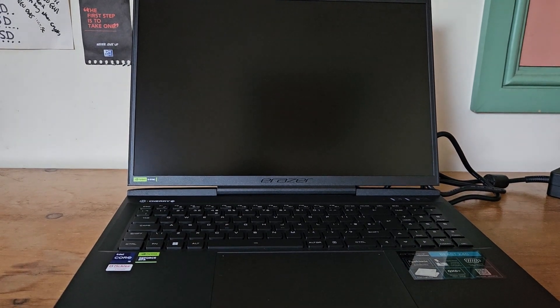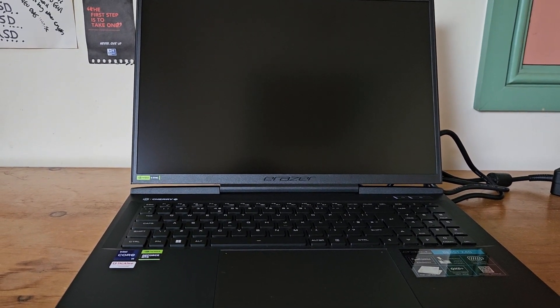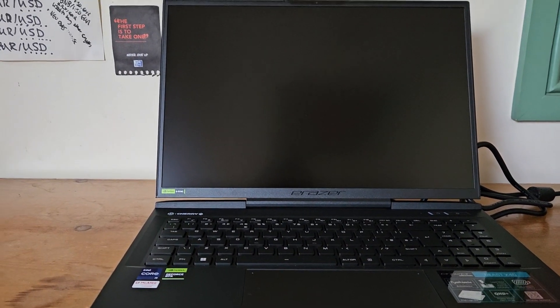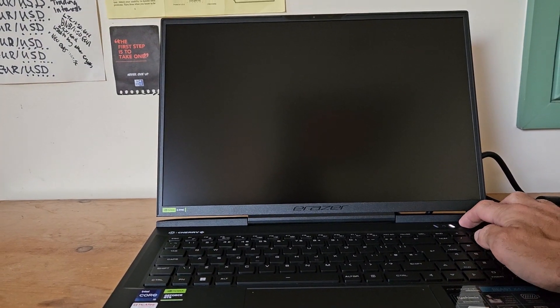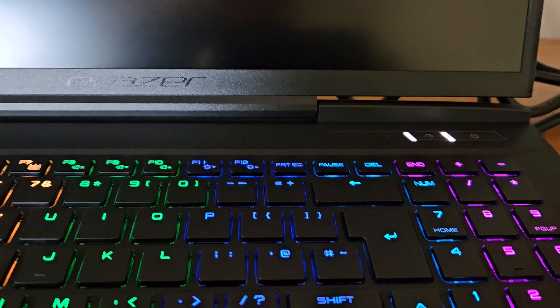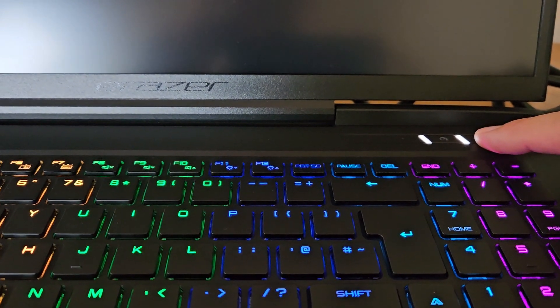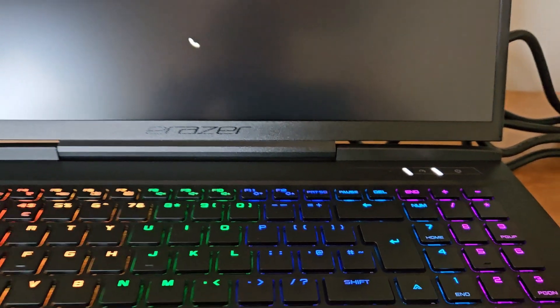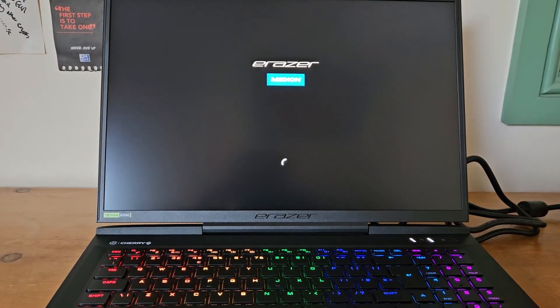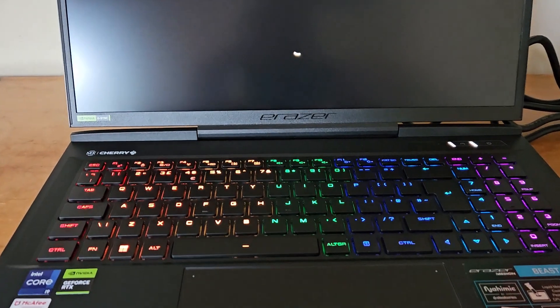I've just charged up my new Medion Erazer for the first time and I'm going to turn it on and get to grips with loading up all the software. When you first put in the power pack and charge up, you'll get a little orange light, so charge it up until it turns off — it's much better for the battery.